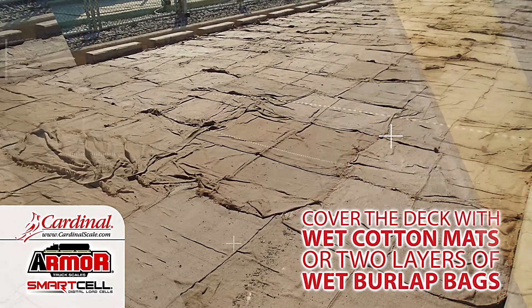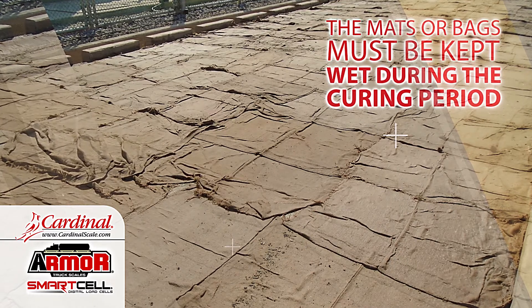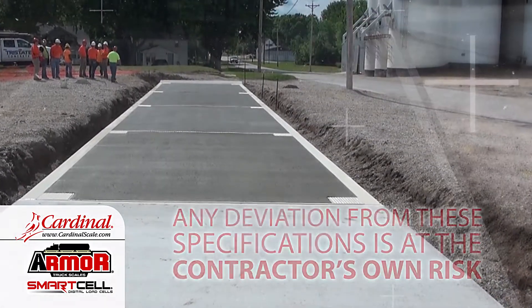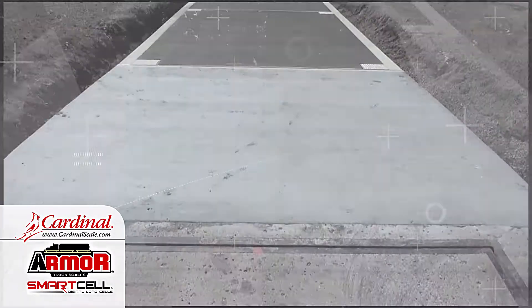Cover the deck with wet cotton mats or two layers of wet burlap bags. The mats or bags must be kept wet during the curing period. No load should be placed on the decks for a minimum of 28 days. Any deviation from these specifications is at the contractor's own risk.